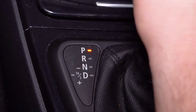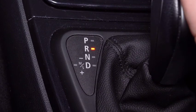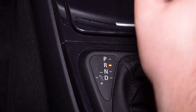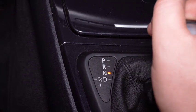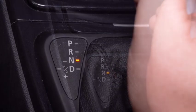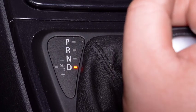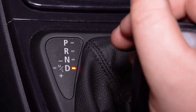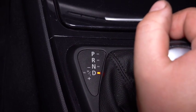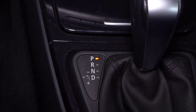Shift the gears into R and hold it there for at least 10 seconds. Go after that to N and hold it there for at least 10 seconds. Then go to D for another 10 seconds, and go back to Park. After you have gone through the gears, please raise and hold the idle speed at 2000 RPM for around 30 seconds.